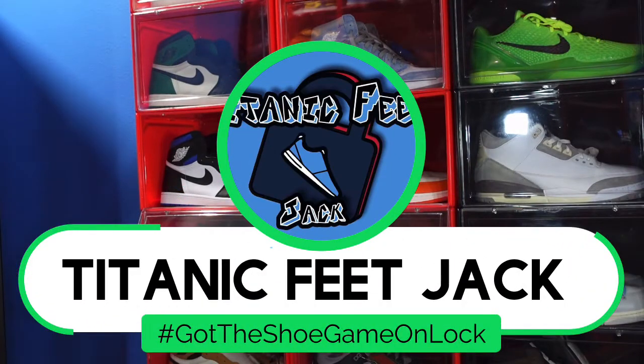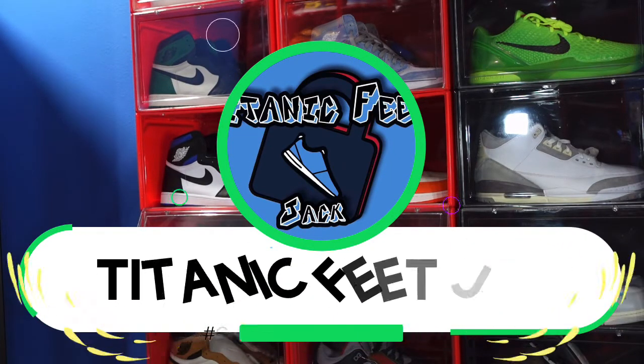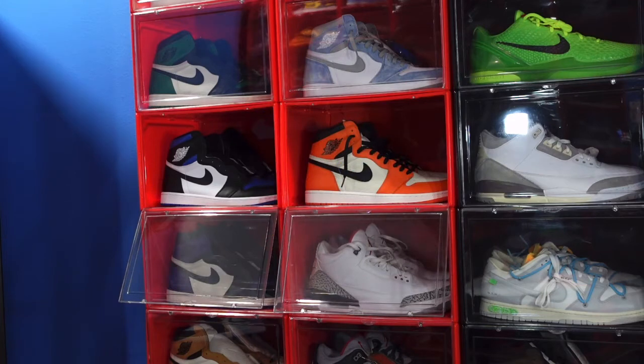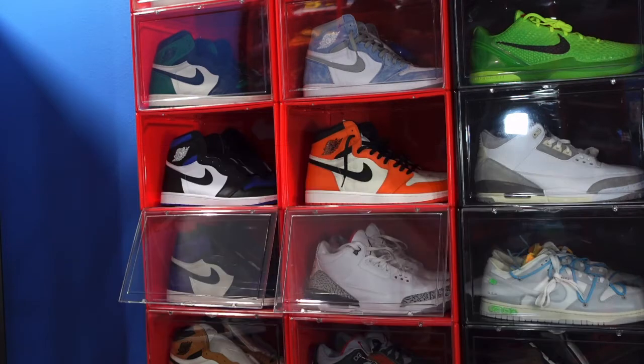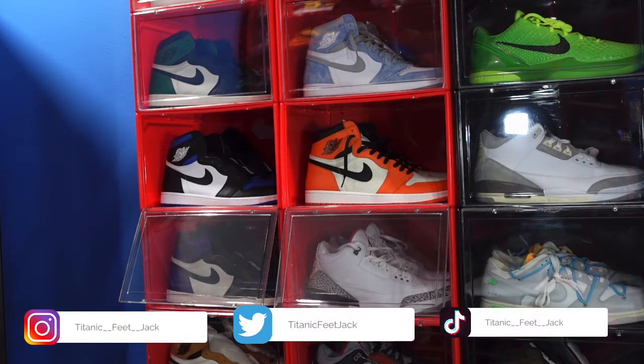What's going on everybody, it's Titanic Feet Jake. I'm back at you again with another video — welcome back to the channel. A couple ways you can keep up with me: you can follow me right here on YouTube, sub up to the channel if you like, and I'd appreciate it if you do. Also hit that notification bell so you know every time I post a video. There's a list of the socials I am active on.